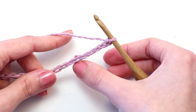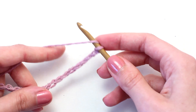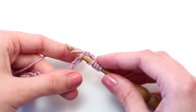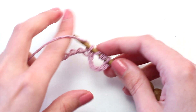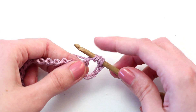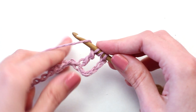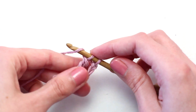This counts as your first triple treble crochet of row one. Crochet one triple treble crochet in the sixth chain from your hook. To begin, yarn over three times, then insert your hook in that sixth chain, yarn over and pull back through. You should have five loops on your crochet hook. Yarn over and pull through the first two loops — four loops left on your hook. Yarn over and pull through the next two loops — three loops left.